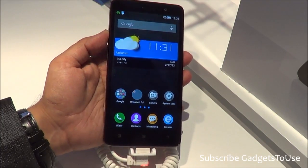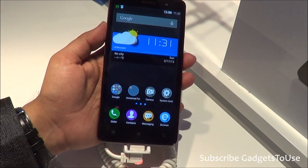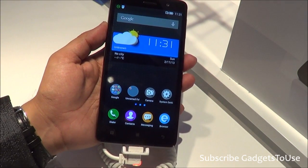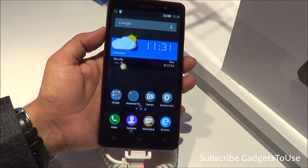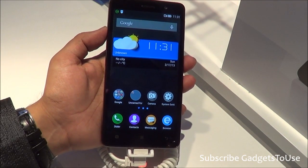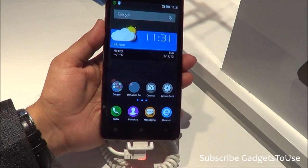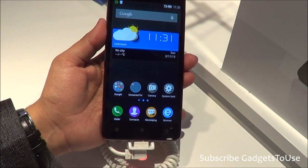Hey guys, this is Abhishek from Gatrixviews.com and today we have the Lenovo phablet with us. This one is called the Lenovo S860, which has been announced here at Barcelona at Mobile World Congress 2014, and we are here at the Lenovo booth to do a hands-on of this device.